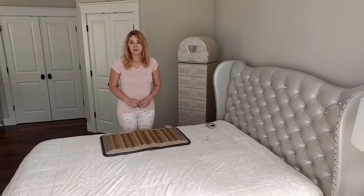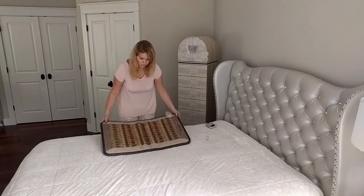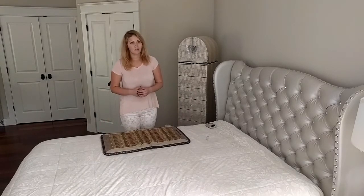The mini mat is very flexible and can be used on a variety of occasions — on the sofa, on the chair, on the floor, on the bed. You can also cover yourself with the mini mat while laying on a bigger mat.